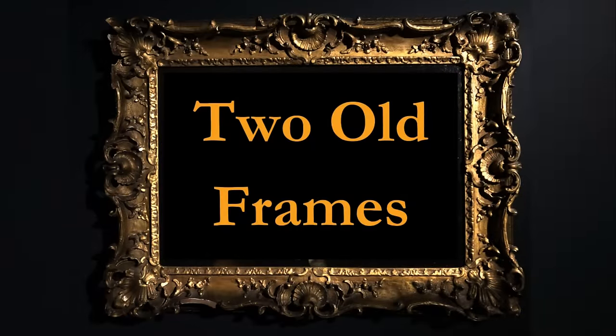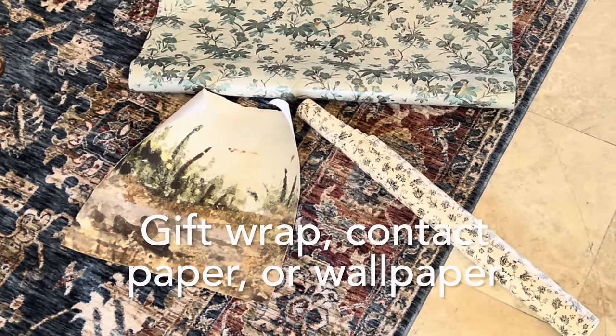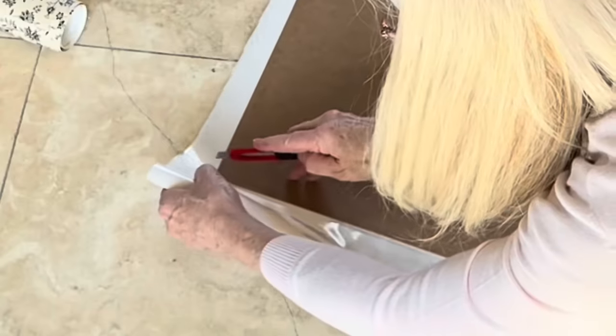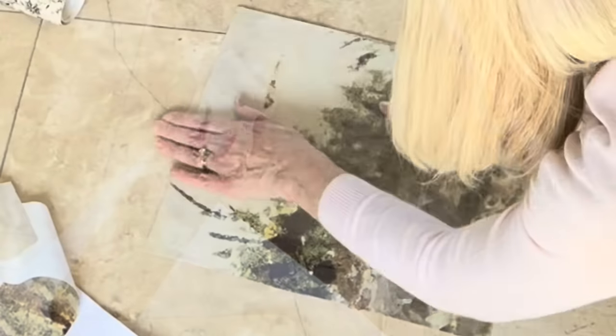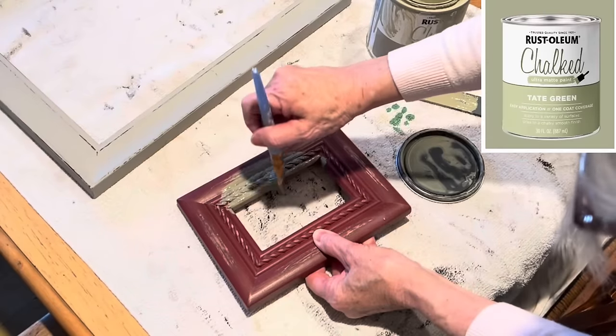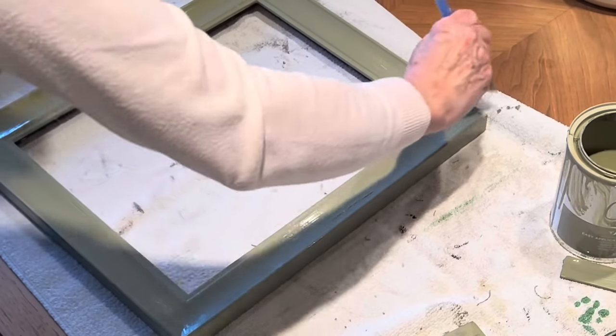Here is one of my favorite ideas for combining two thrift store picture frames, especially if the frames are already missing their glass. Take the backing out of the larger frame and cover it with gift wrap, wallpaper, contact paper, or fabric. I'm using a leftover piece of peel-and-stick wallpaper, so I didn't even need any adhesive. The edges will be concealed by the frame, so just quickly cut off the extra paper. Next, paint both frames in a color that coordinates with your paper. While the paint on the frames dries, let's go ahead and print out a vintage bird image to put inside that smaller frame. And I want a high-quality picture, so I'm going to print it out on my new Lian Photo printer.